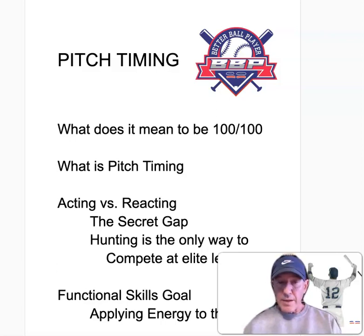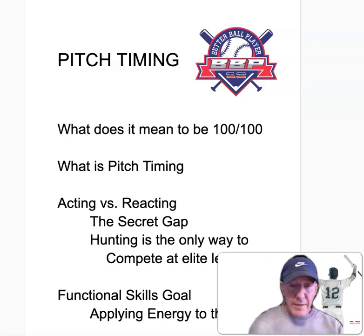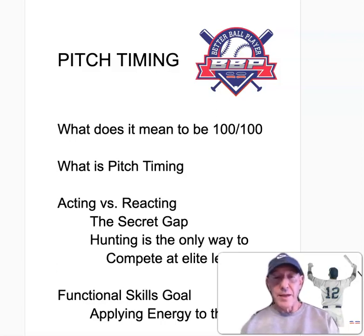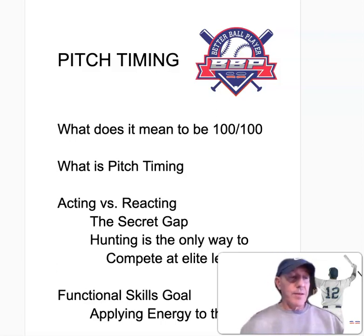So what is pitch timing? It's that idea where hitters often say, 'I was sitting on a particular speed.' That in and of itself is true and makes perfect sense. However, if I'm locked in at a particular velocity — say I'm a youth player, 13 years of age, locked in at 70 miles an hour — it's going to be pretty difficult to hit the 80-mile-an-hour pitch or the 60-mile-an-hour pitch. That is the underlying principle of what we're doing.